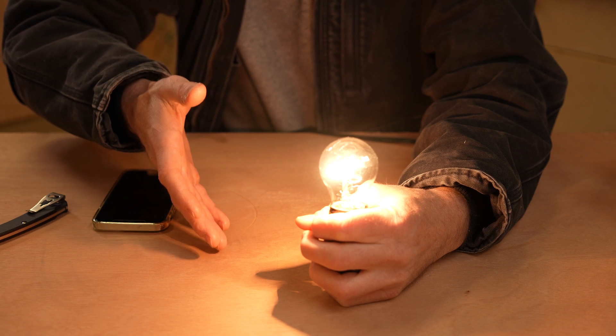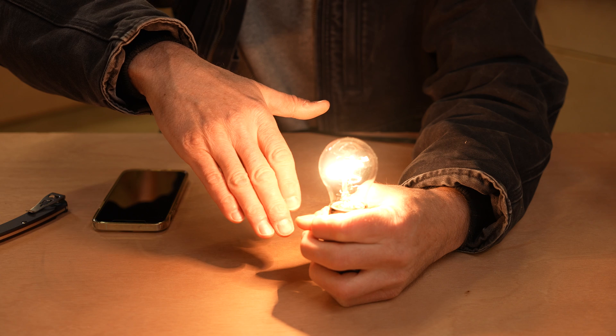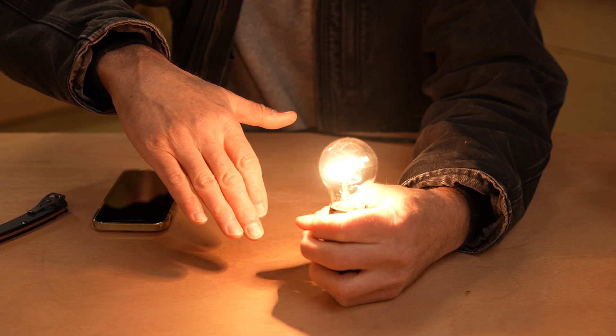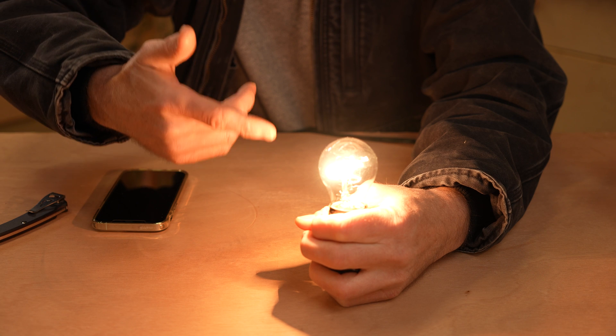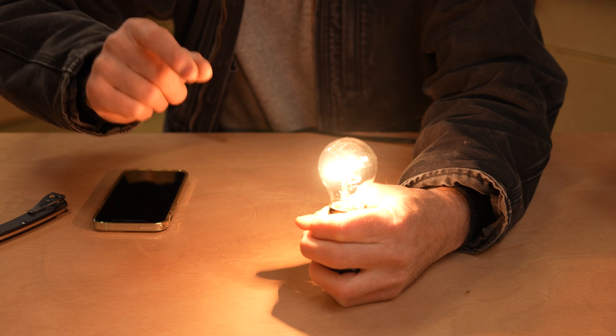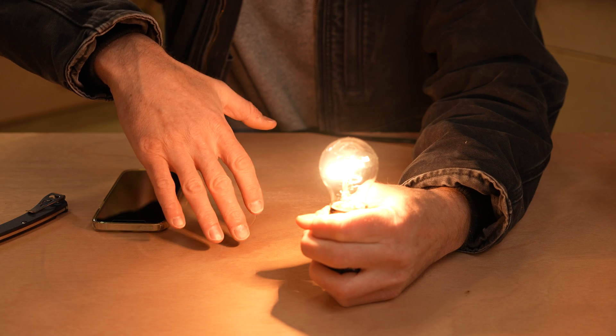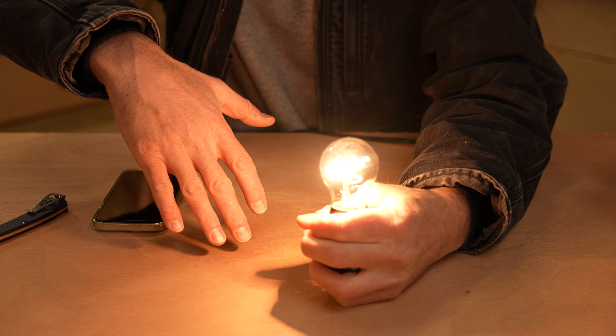Here is that old school tungsten bulb actually turned on. You can see the color temperature of this bulb is just like that 2700K color temperature we were seeing earlier — although it is probably a bit brighter because when we were looking at 2700K on the Wyze bulb, the brightness was set to 1%. What do you think — what looks better, or do they both look the same? Comment down in the comment section below.